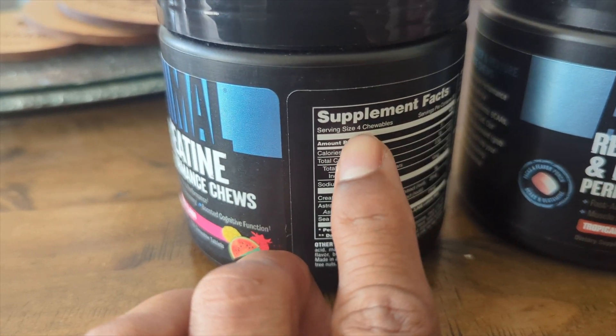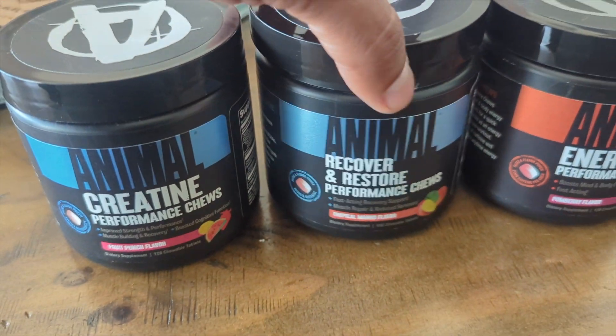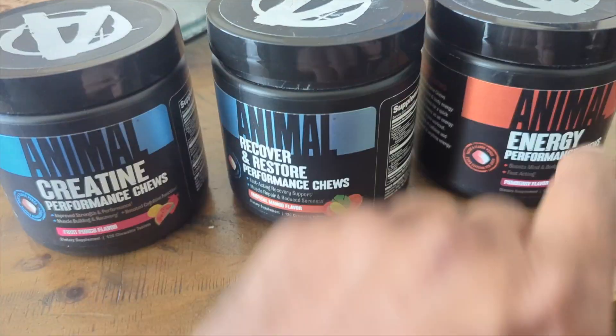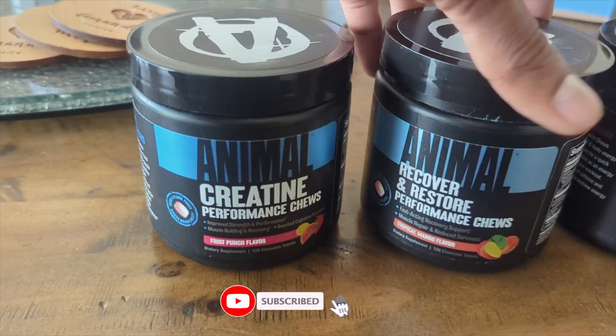The serving size is four of them, and this is how they look inside right there. Really good. Really handy for traveling and stuff like that. It's powerful too. I think in the energy one the flavor is a bit strong, but the other two the flavor is just perfect enough.